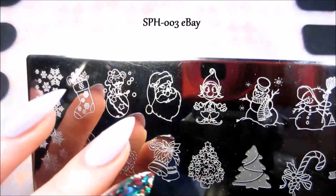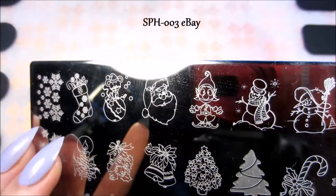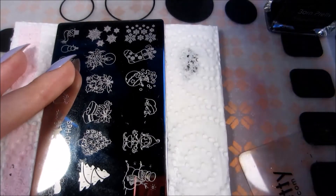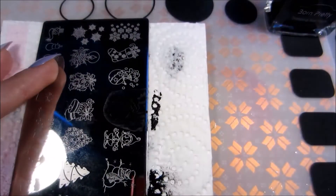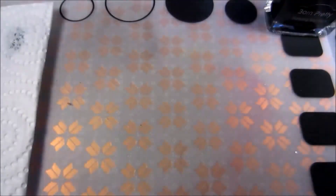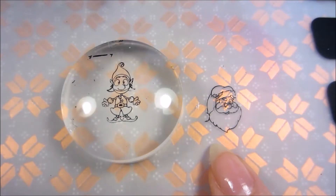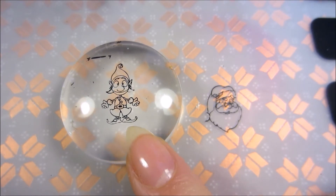For my Santa and elf I'm using a stamping plate that I purchased on eBay. I'm also using Born Pretty stamping polish — all the links will be in the description box. If you don't have a silicone mat, you can use a stamper instead; I'm showing you two different options.